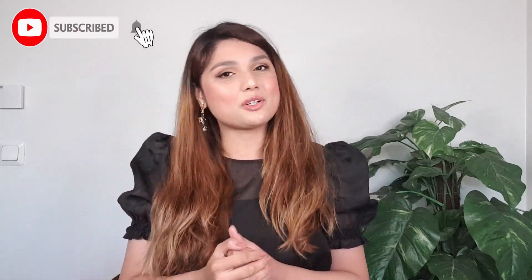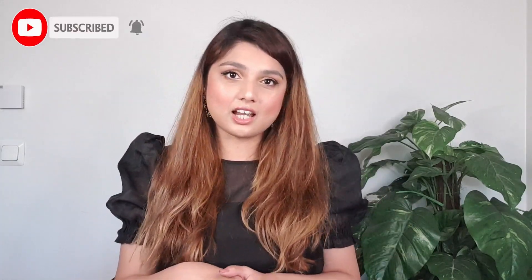This video will be useful for you and your friends and family. If you haven't subscribed yet, subscribe, like, share and press the bell icon so that you can receive notifications. If you want to watch more hair tutorials, you can follow me on Instagram.